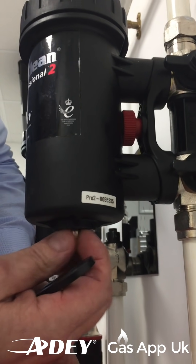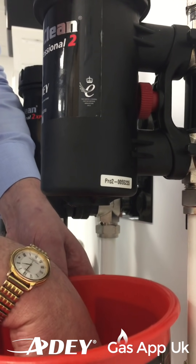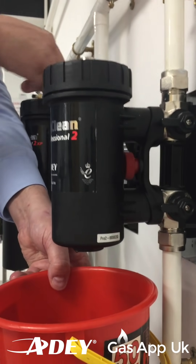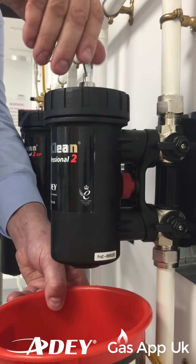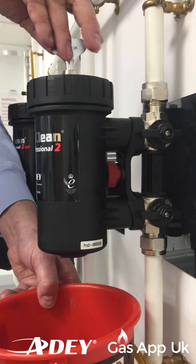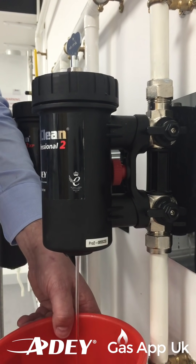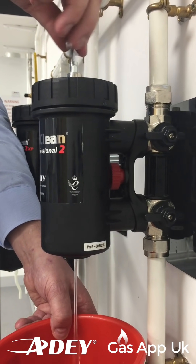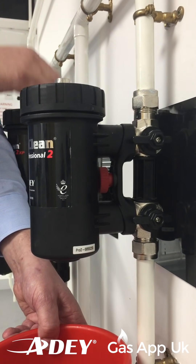Now, just undo gently, hold your bowl underneath the filter - and you can see there we're under control. With your air vent key, undo the air vent and allow a little bit of air into the filter, and that's just going to push it down the chamber. Because we're going to take the filter off for our service and instantly you can start to see now the water's coming out. Once you've got that running, just pinch that up and undo the lid a little bit to get a little bit more air in a bit quicker.